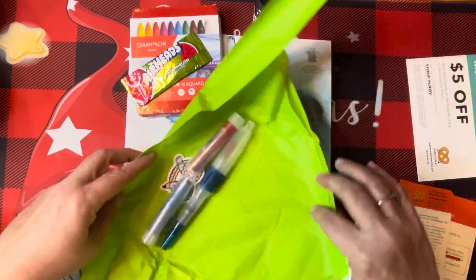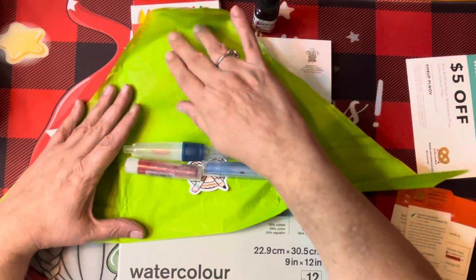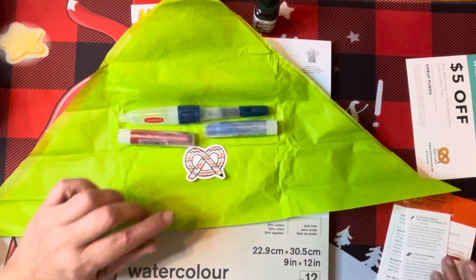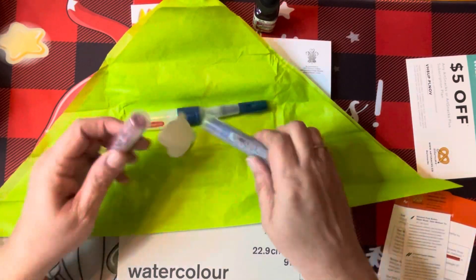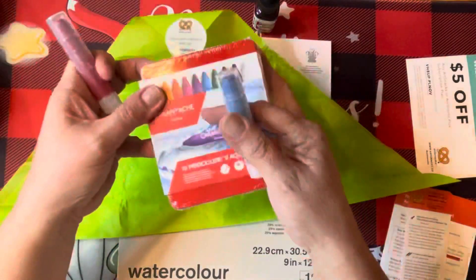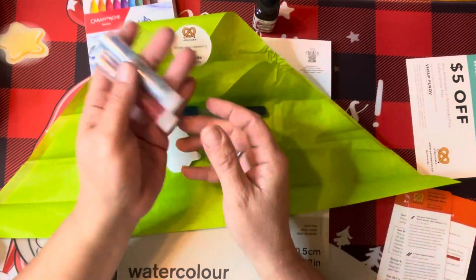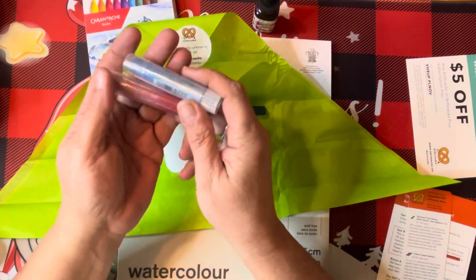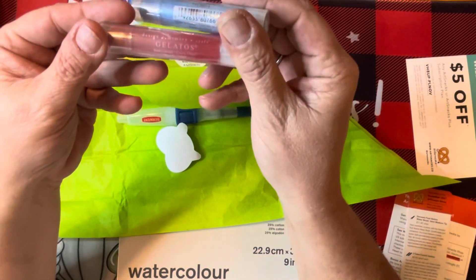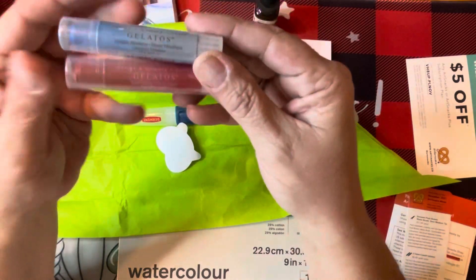The smaller items always come wrapped in paper — if there are pens or pencils, that's how they come. So we've got two Faber-Castell Gelatos, $2.85 each retail. We got Iced Currant and Metallic Blueberry.